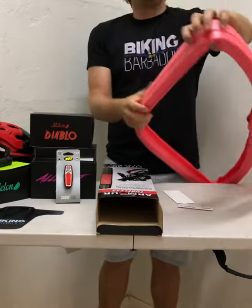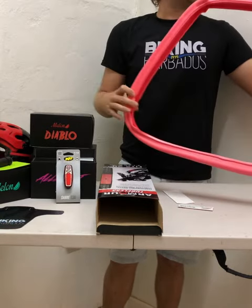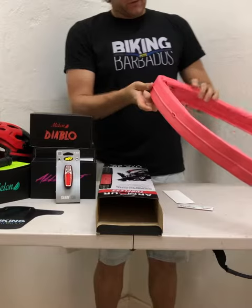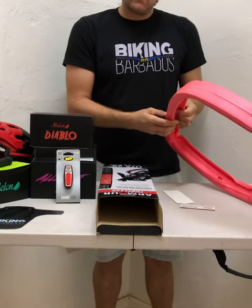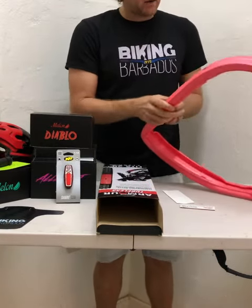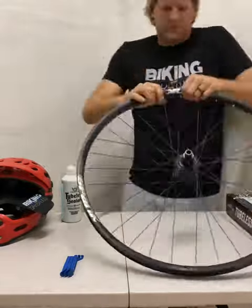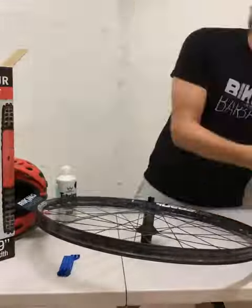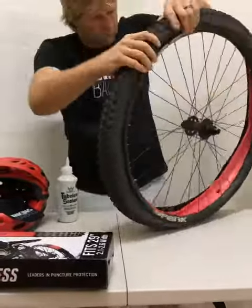It has tubeless sealant holes to ensure that the sealant stays to the outside, where punctures and stuff will occur — you want the sealant to be closer to the tire than to the rim. First thoughts: it's got a good three-eighths or so density, which should be enough to handle any kind of impacts. This one is specifically rated for 29-inch, 2.1 to 2.6. It's going to be interesting once we've got an installation and testing video done, to see if it can give us what we're looking for with regards to some lower tire pressures with the safety.